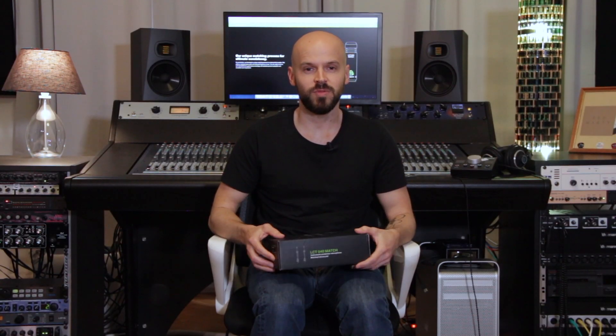Hey folks and welcome to this review of the brand new Lewitt 040 Match microphone. I can say this is a really nice and sparkling sounding microphone.